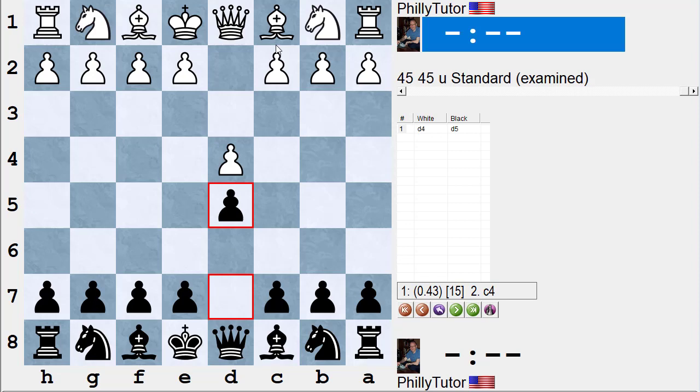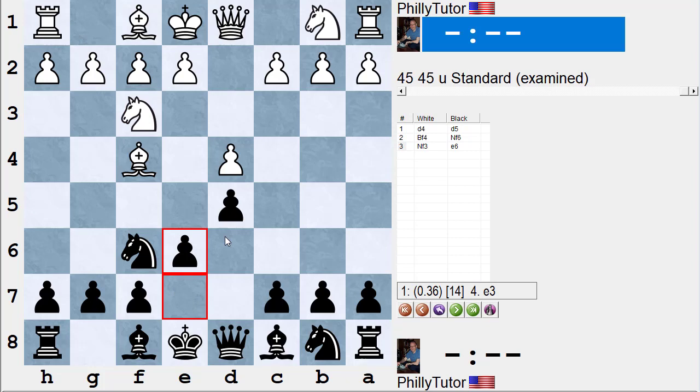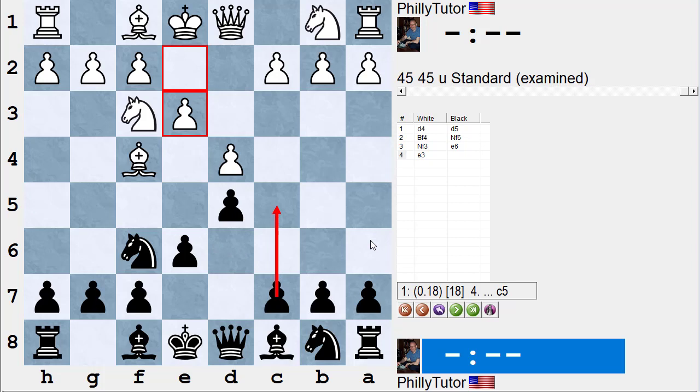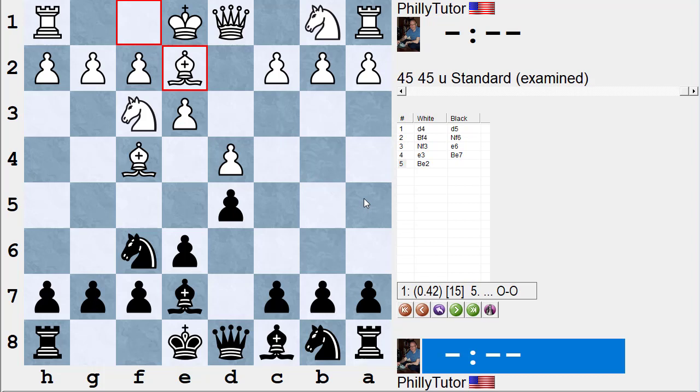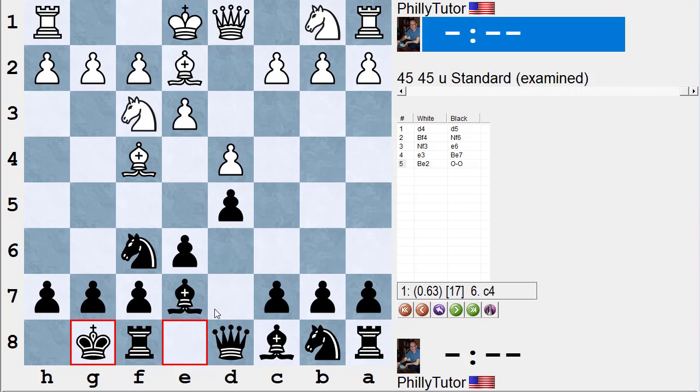Same ideas: d4, d5, bishop f4, knight f6, knight f3, e6, e3. Suppose you don't play c5 and play very passively with bishop e7. White should probably start to play more like a Queen's Gambit with c4 — Stockfish thinks white has about a half pawn advantage then. But if white just plays bishop e2 and black castles, black is starting to threaten knight h5 to win the bishop pair.